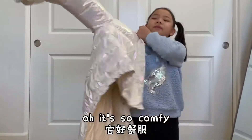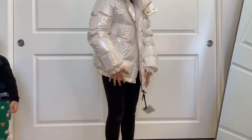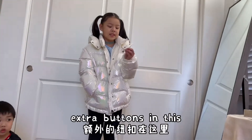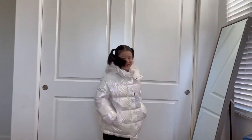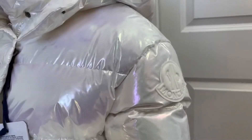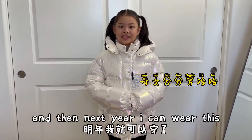Oh it's so comfy — like a snowman. This is so cool — huge — and there's some extra buttons in this. How shiny! But this is my mom's. Mom bought it in kids size and then next year I can wear this.